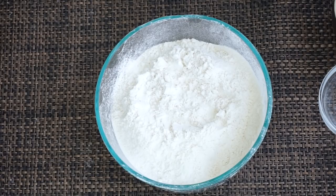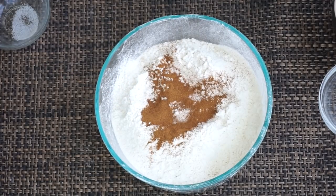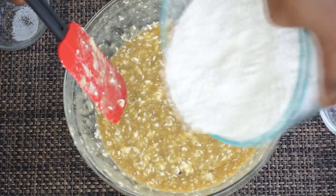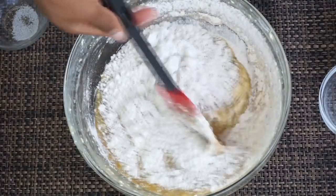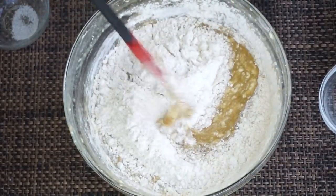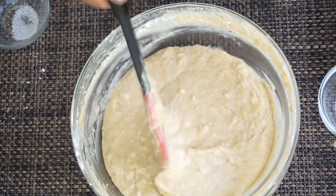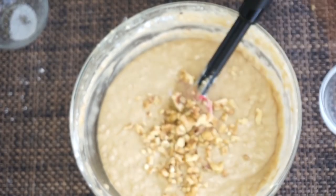Now I'm going to add my dry ingredients: all-purpose flour, some salt, cinnamon, baking powder, and baking soda. Mix those together, then pour them into the wet ingredients gradually, and keep folding. Do not stir — just keep folding it. I'm talking loud because it's raining in the background. Keep folding; do not stir, otherwise you'll knock out the air from the egg — that's what's going to make your banana bread fluffy and delicious.